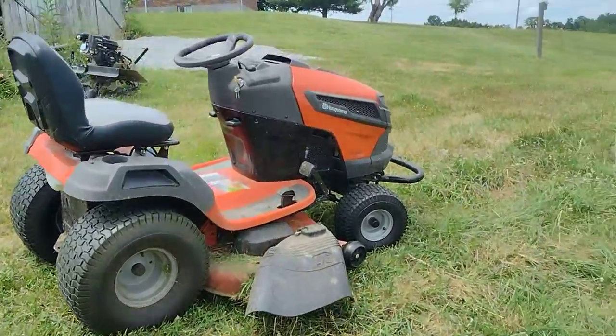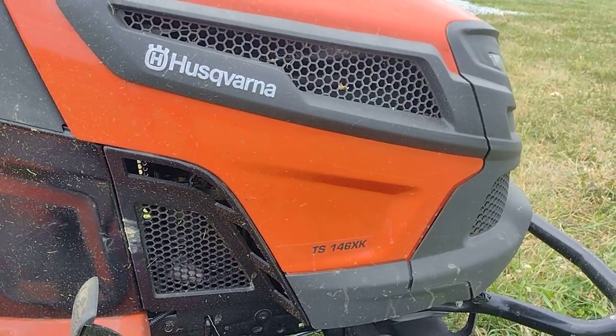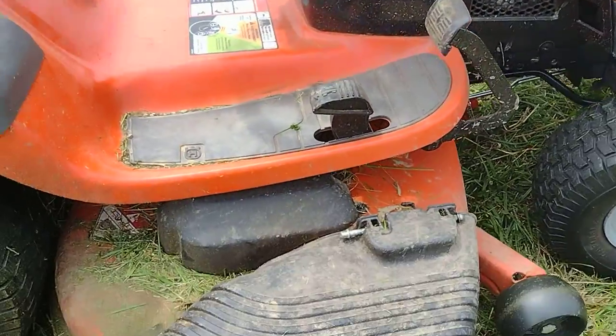It is the Husqvarna TS-146XK — a 46-inch deck right there. If you look at the guard, it tells you that.